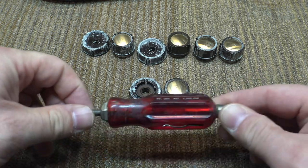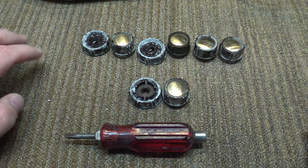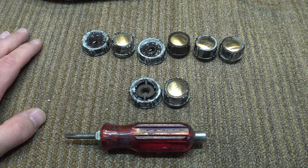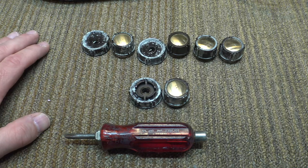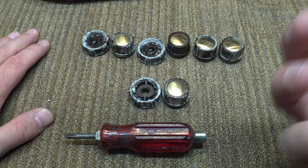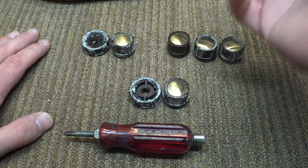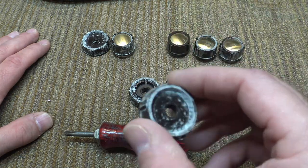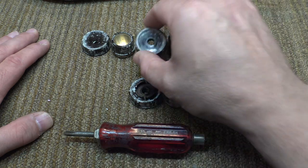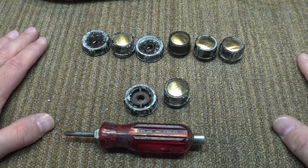These screwdrivers — this being one of them — if they're kept in a damp, dark environment like a basement, or a high humidity area, the butyric acid will leach out of the plastic. It will react somehow with the moisture in the air, and you'll get this fungus that grows on it, and you will get the characteristic smell of vomit.